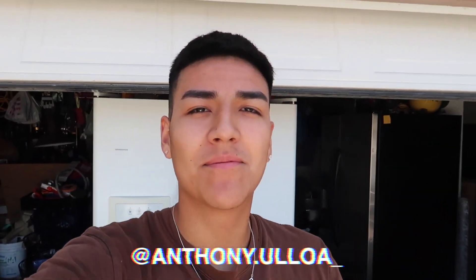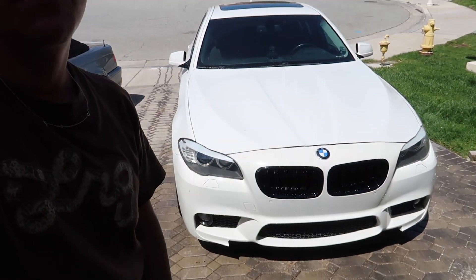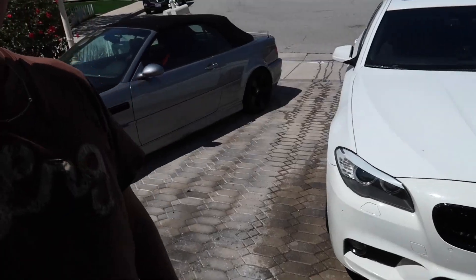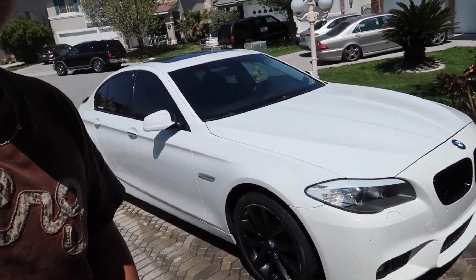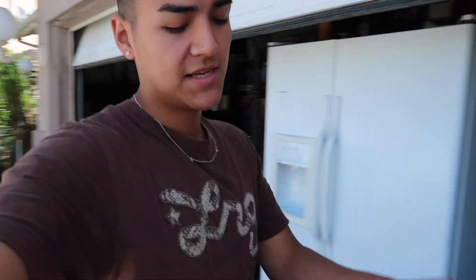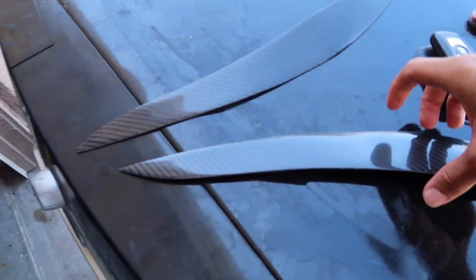What's going on, you guys? Welcome back to the channel, welcome back to a brand new video. So today we got another little mod for the F10 right here. We picked up some carbon fiber eyelids for the F10, so we're going to go ahead and install those in this video. But before we get into that, we're going to go ahead and give it a quick wash, and then we'll get straight into the installation of the carbon fiber eyelids.